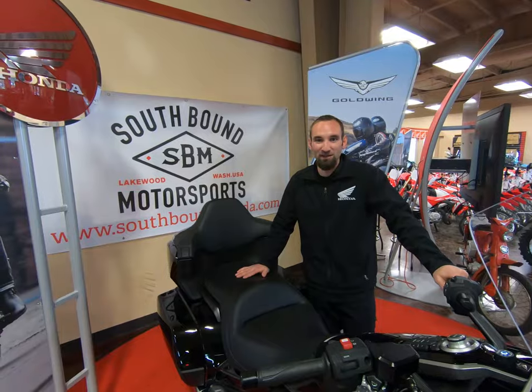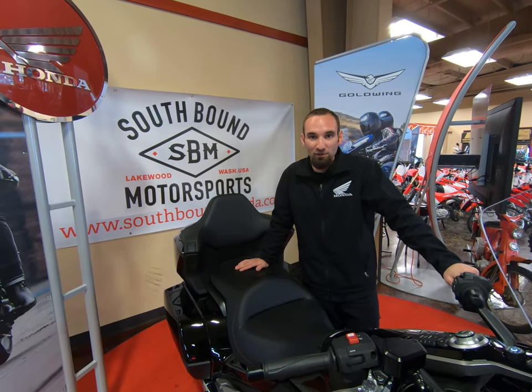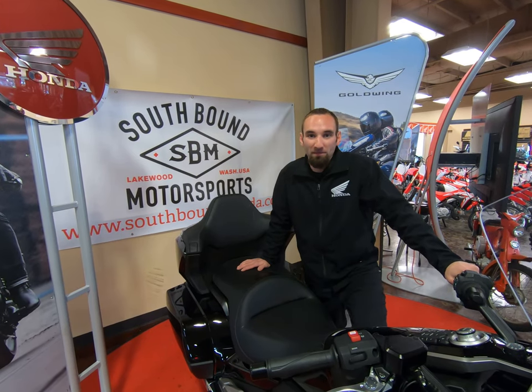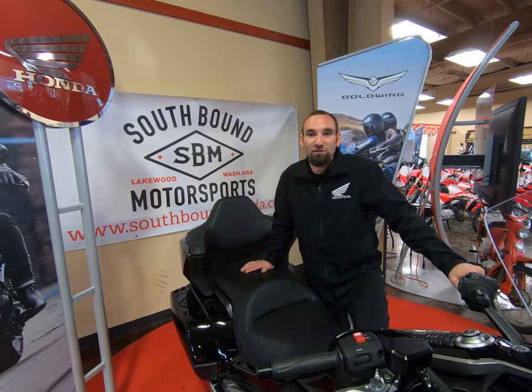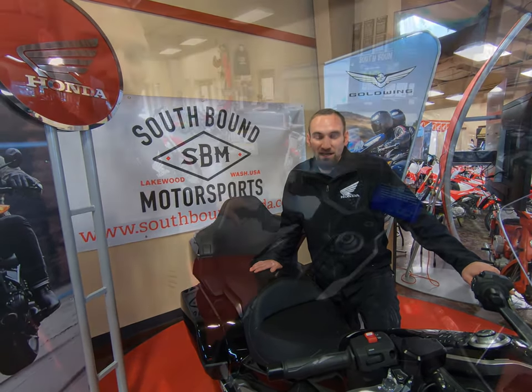Welcome back everybody. Episode two of the Southbound Breakdown. Today we are going to dive even deeper into this Goldwing. As promised, we're going to go over some of the tech, how to pop this bike in and out of gear, as well as reverse, and some of the modes that you can put this bike into to help save some gas or help keep the traction control up high.